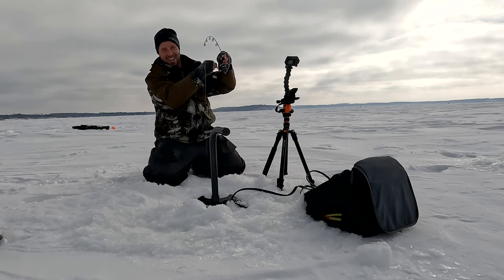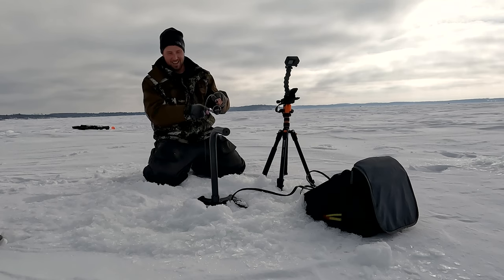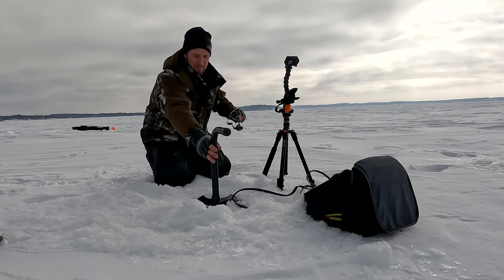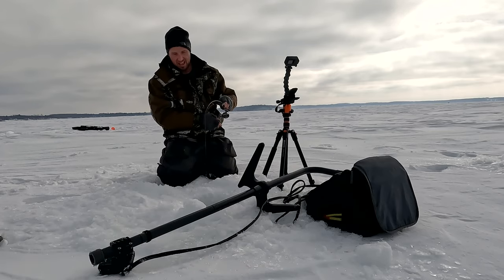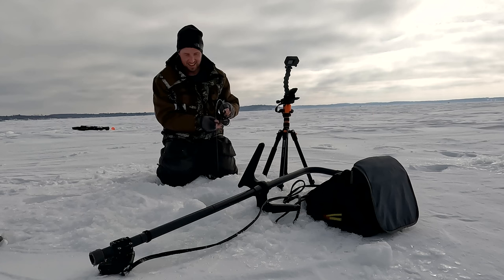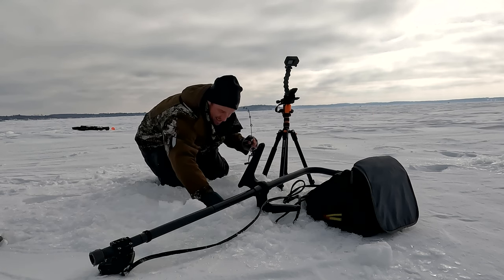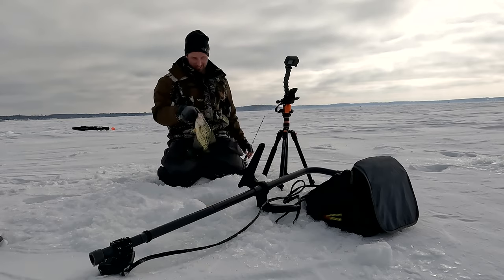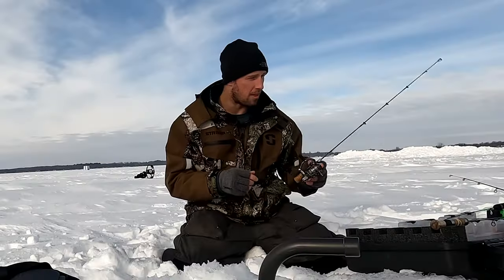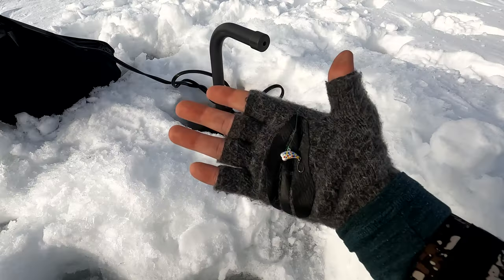Yep, there we go — got him. Nice, he smacked that Pinhead hard. There he is — Pinhead Minnow does the job.